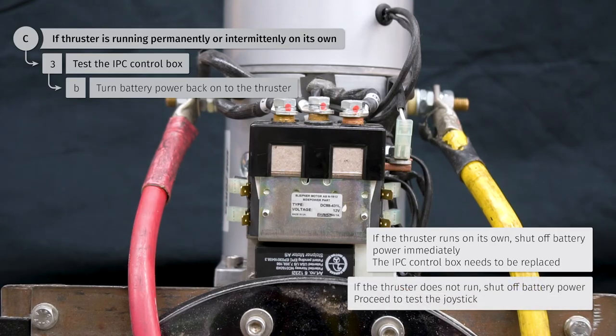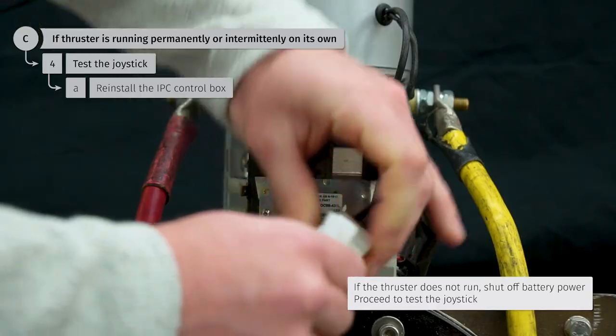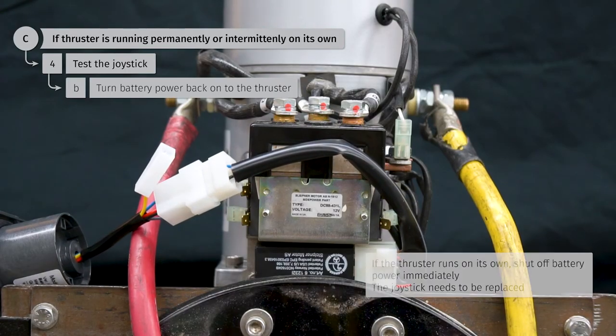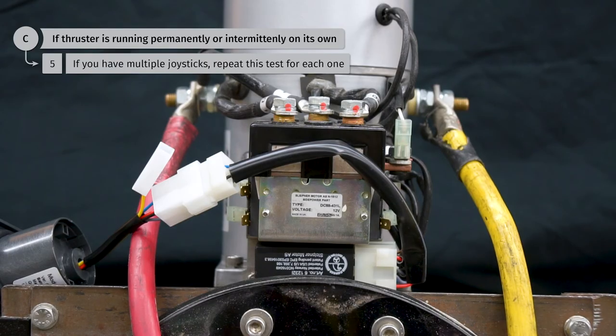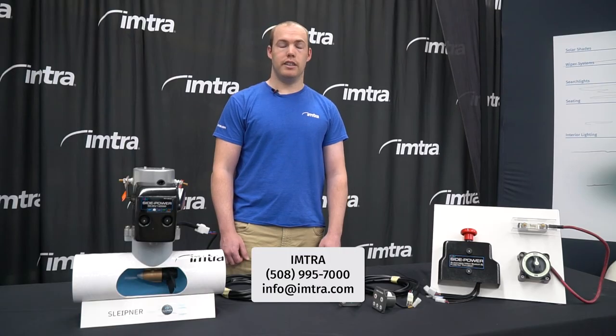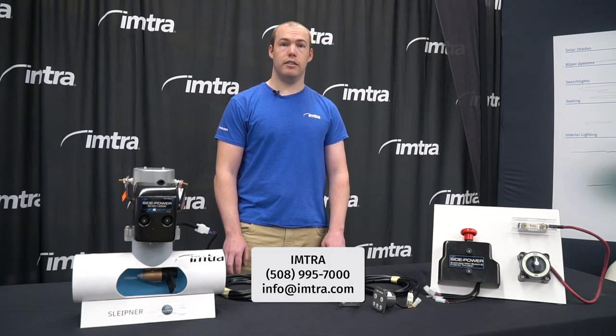If the thruster does not run, turn the power back off and plug the joystick back in. Turn the power back onto the thruster. If the thruster does start running, shut the power off immediately — the joystick is causing the issue and should be replaced. If you have multiple joysticks in the system, repeat this step with each joystick; if any of them cause the thruster to run on its own, that joystick should be replaced. If you have any questions or concerns when running through these troubleshooting steps, please give us a call or send us an email. We can be reached anytime 8:30 to 5:00, Monday through Friday. Our customer service desk line is 508-995-7000.